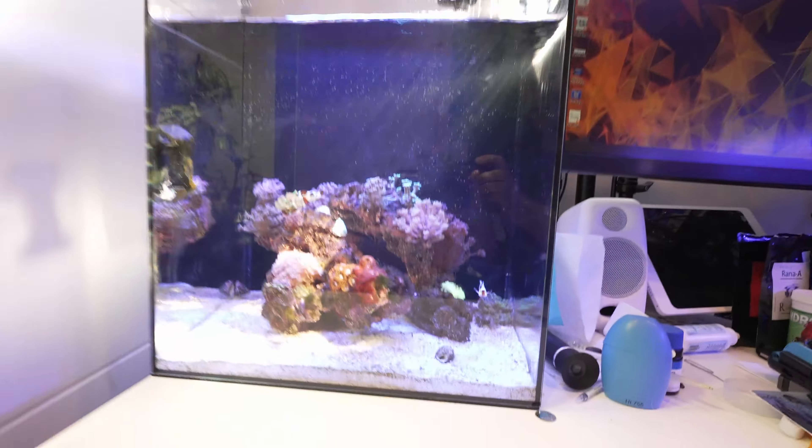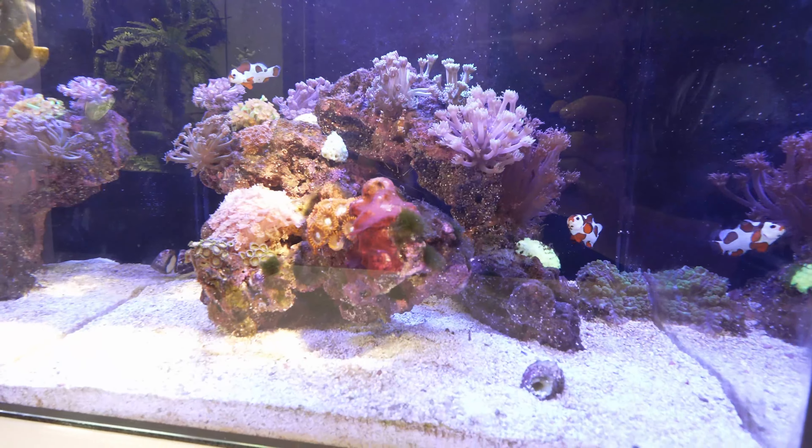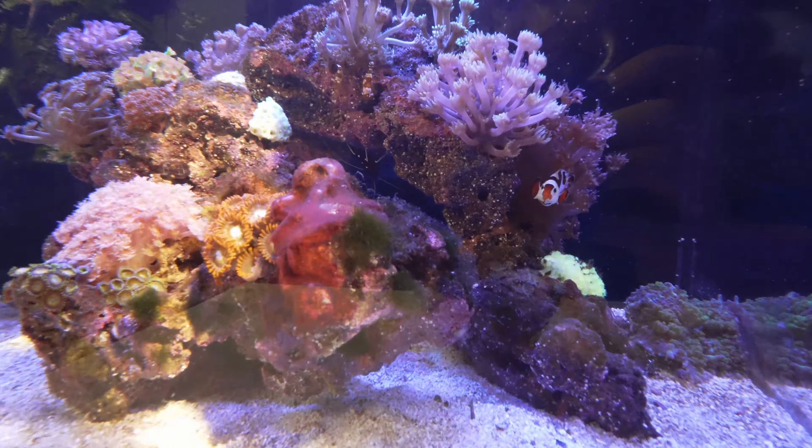Devon from Reef Dudes. I'm starting to see the first signs of pests in my little nano. If we come up here we have this lovely little patch of cyano accompanied by a few little patches of turf algae.